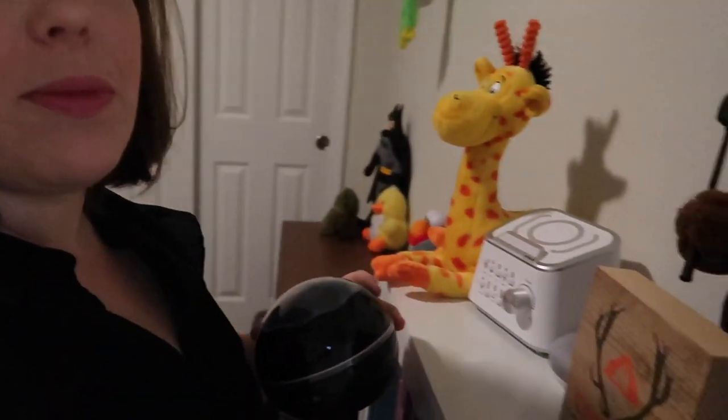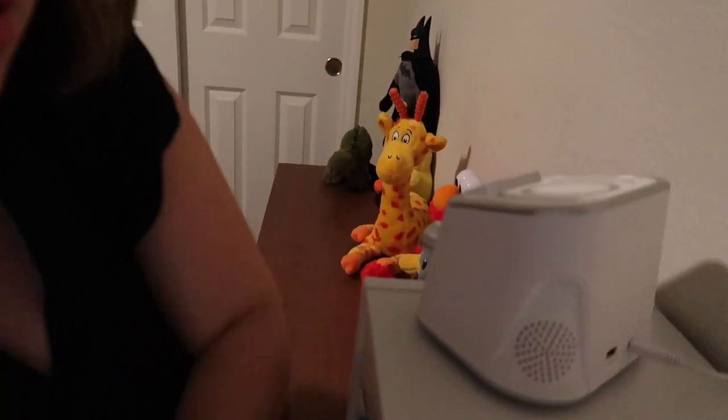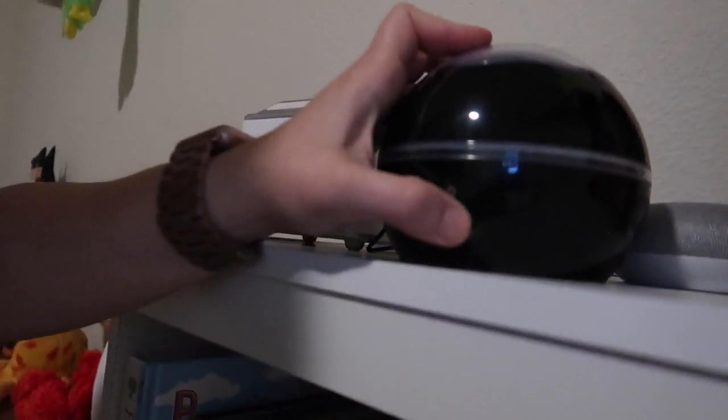I've actually transitioned into Mason's bedroom because I wanted to show you exactly how this thing works. I have it right here next to the sound machine. I'm going to plug the USB into the sound machine — it has USBs in the back. As you can tell it's a really nice size, actually smaller than the sound machine, which is awesome. It has a power button, so let's push that.